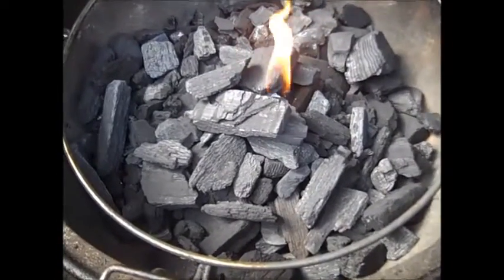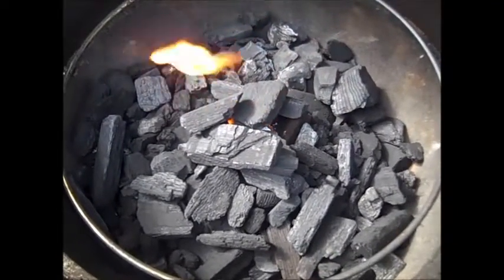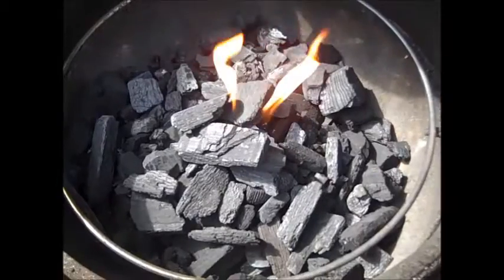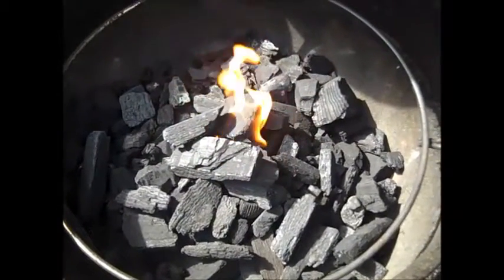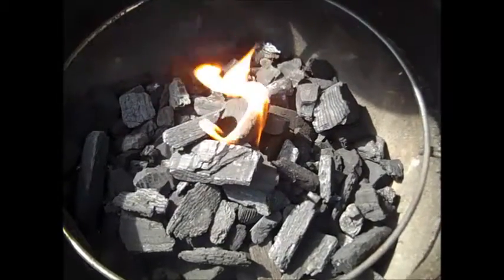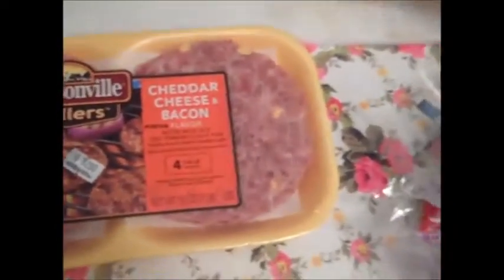I got some chicken, I got some brat burgers, and some round steak wrapped in bacon of some kind. It's kind of a smorgasbord cook today — cook a little bit of stuff and have it for a few days. It all starts with a fire. I got some bacon-wrapped beef pinwheel steaks, three of them, the handy dandy chicken thighs which I cook a lot, and some brat burgers. That's what's on the menu today.